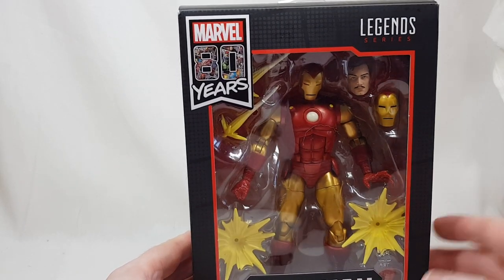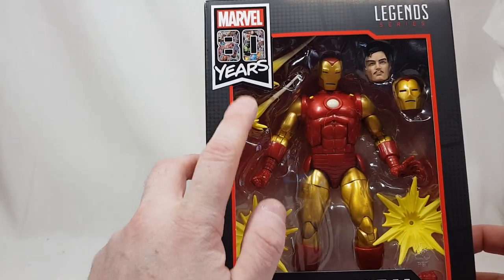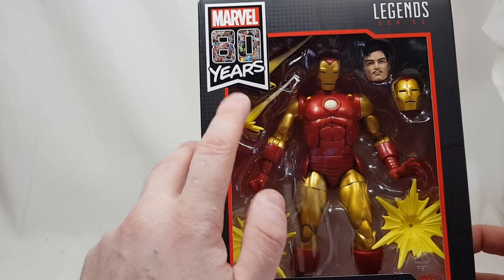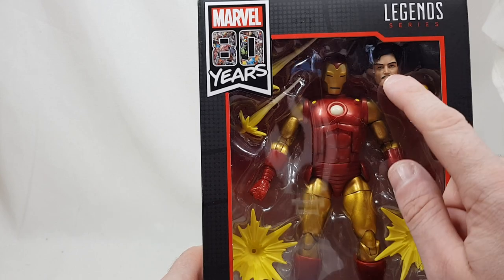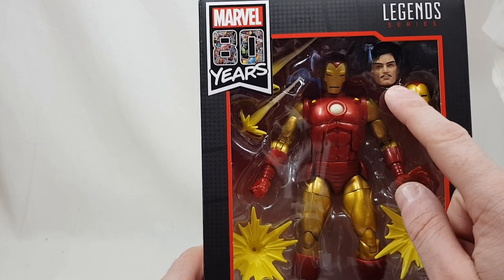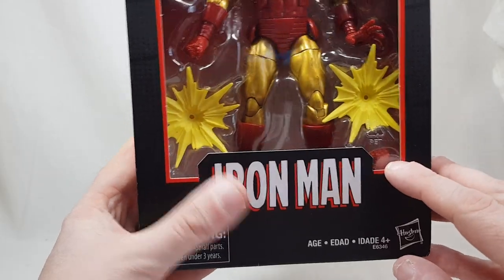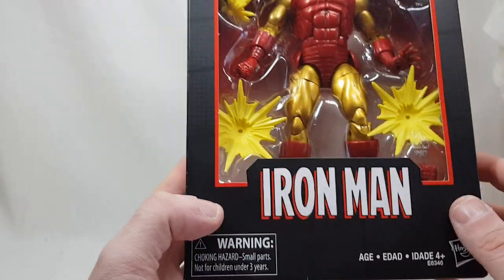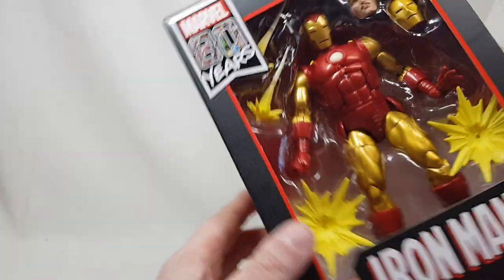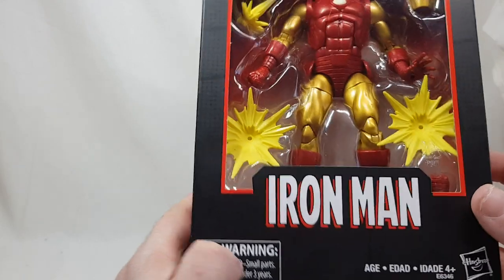Looking at the box before I open it, you can see there are two blast effects and two rocket effects. If you have a flight stand, you get a second helmet. There's also the classic Tony Stark unmasked head, which I really like, and down at the bottom there's an extra fist as well.